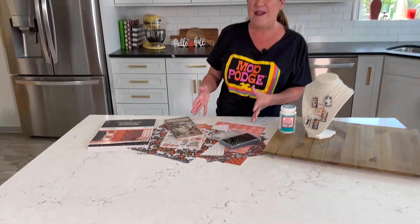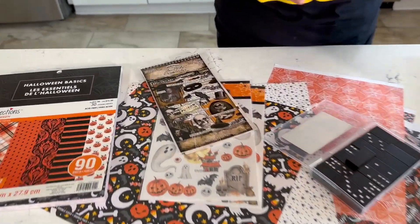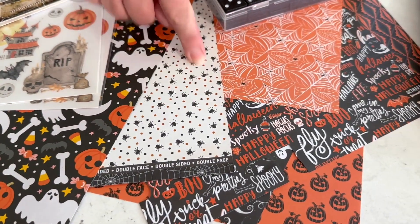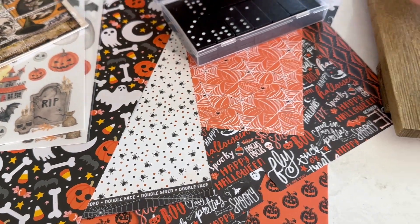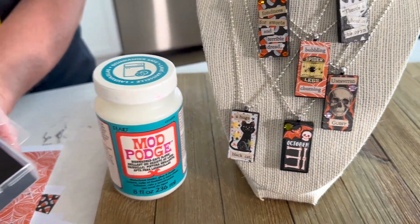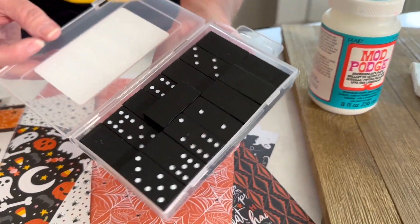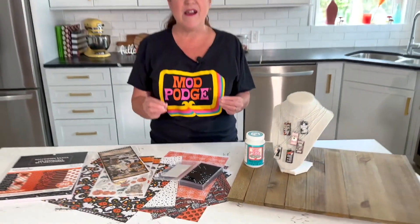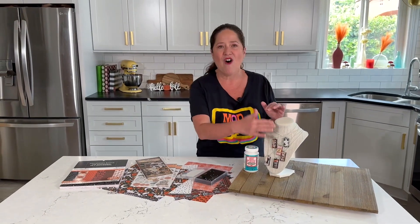I'm using Halloween papers for this idea today, but you could use any kind of papers that you want. The best papers are small prints that you can cut out and layer up. You might be wondering what is the base of our pendants today - I'm using these tile dominoes, a game that I picked up at Dollar Tree.